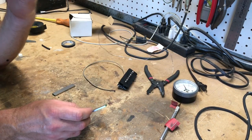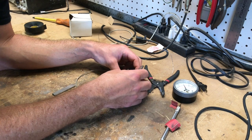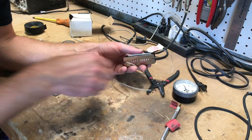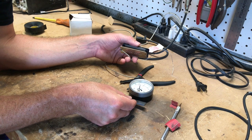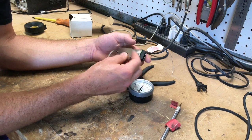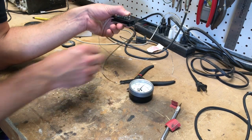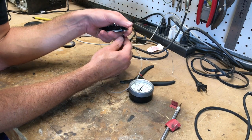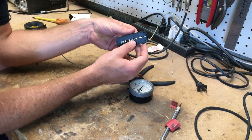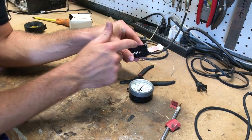If this was Alnico 5 magnets, which they used after 1957, I would probably knock them down a little bit in magnetism. Both magnets are going to be facing south side facing the poles. The cool thing about Alnico 3 is that it already has that lower magnetism, so you get more sustain, less harshness with the highs — the highs sound nice and round. And it gives you a good bright sound to sort of offset this hot coil.